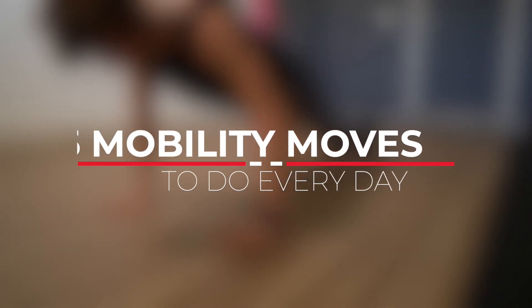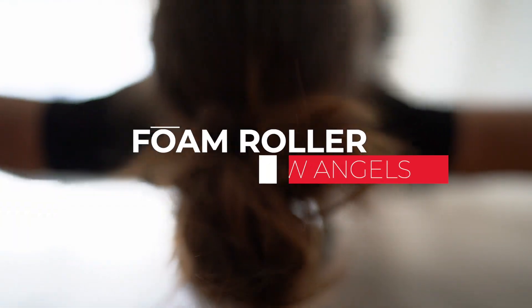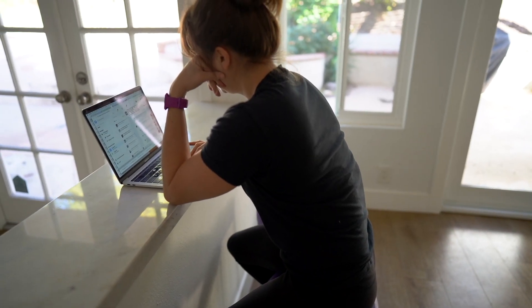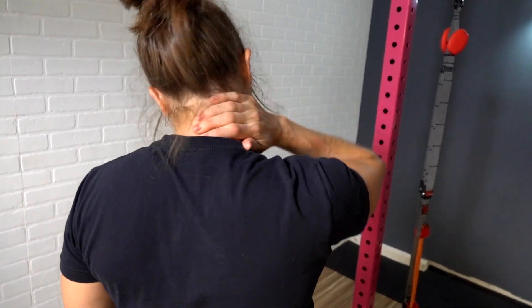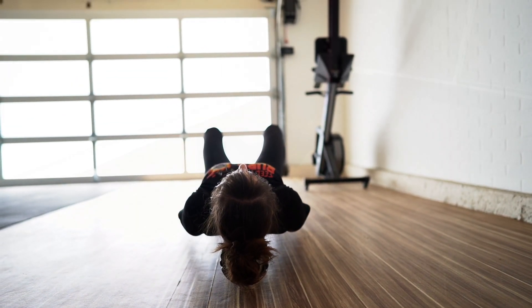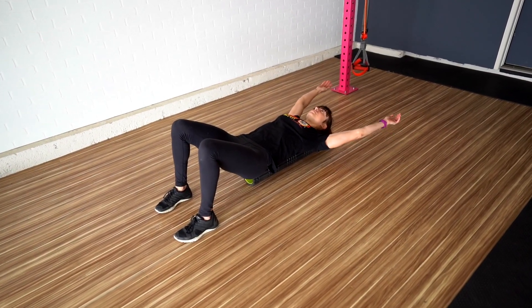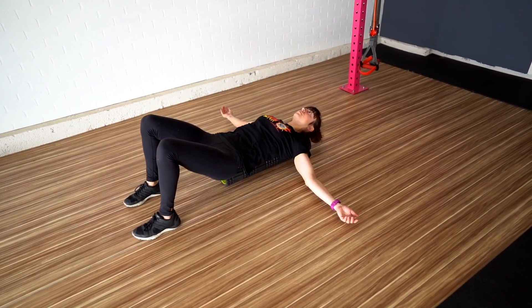So what are five amazing mobility moves you can do every day? Move number one: foam roller snow angels. We spend so much time hunched over a computer, driving in a car, or texting on our phones. Neck and shoulder pain are an all too common complaint. That's why it's key we work on reversing that constant forward flexion, stretching out our chest, and improving shoulder mobility. The foam roller snow angels are a great way to do that — even useful before bed to relax after a long day.